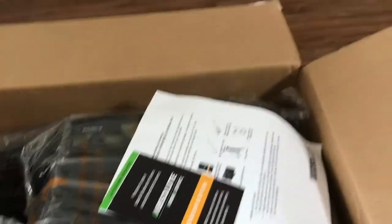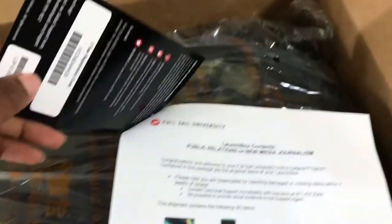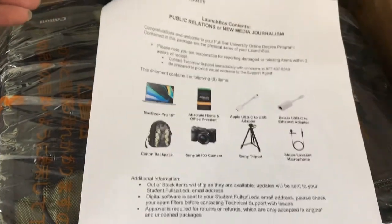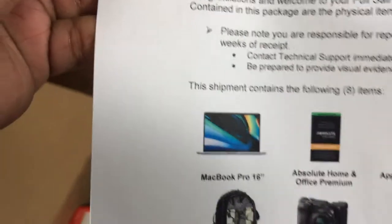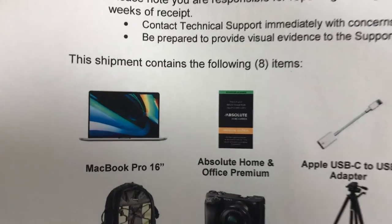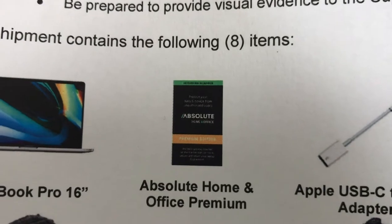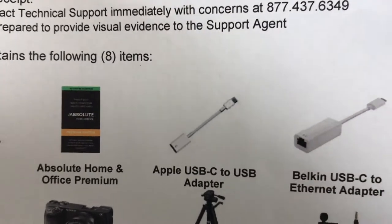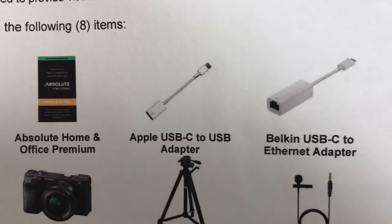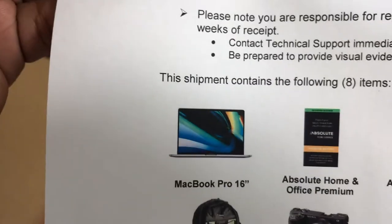Whenever you get a launch box from Full Sail, they give you a paper that shows you everything you're supposed to receive. On here you can see it's supposed to be a MacBook — I guess this is like the LoJack or whatever, they had that before on my previous one — and you have these adapters for the MacBook.